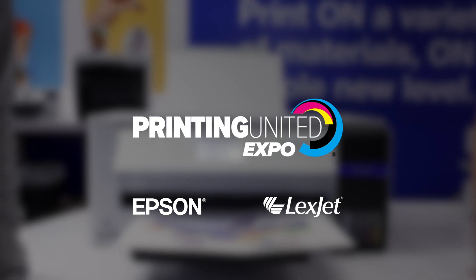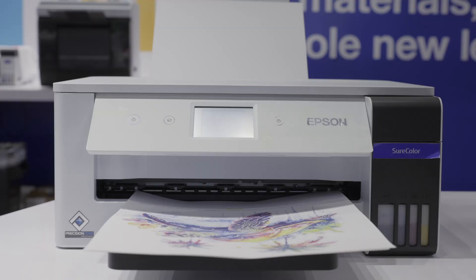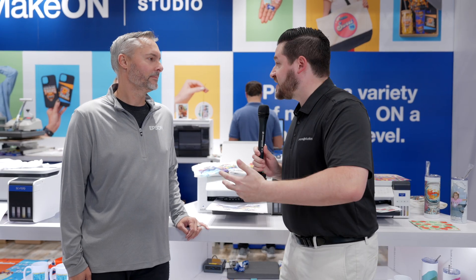Printing United. I'm here at the Epson booth walking around. I've been seeing a lot of stuff you guys are doing. I want to talk to you about this machine here and what it does and the interesting stuff that I see coming out of it. What's so special about this machine and some of the stuff Epson's working on?